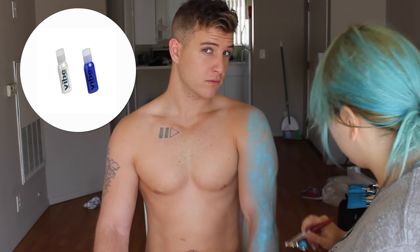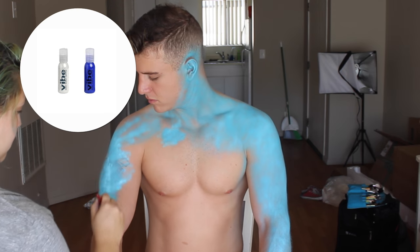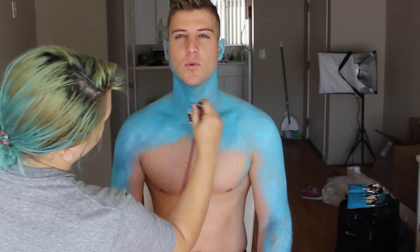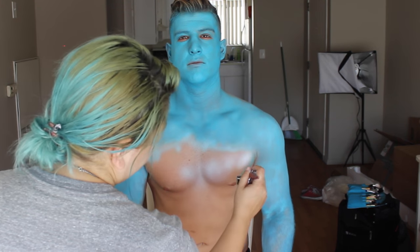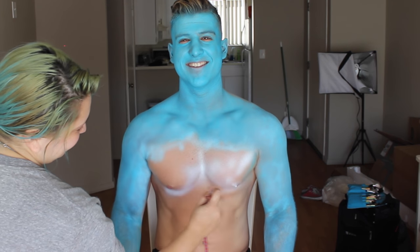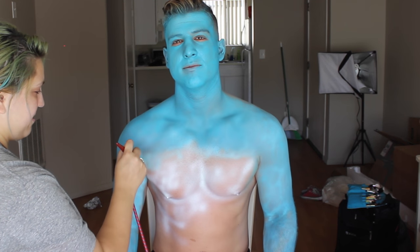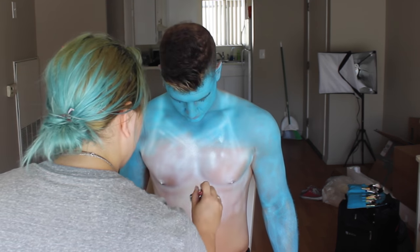First, starting off using the VIBE water-based liquid makeup in blue and white, I used an airbrush and got the base skin tone that matched Sally's, going over Mike's arms and face. Then using straight white, I based out where the tank top version of Sally's dress would be on Mike, doing a thin coat so it would pop a little more.